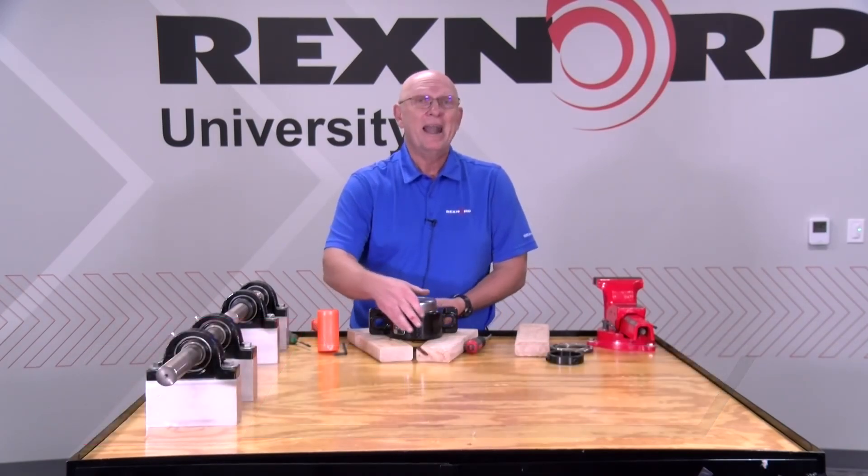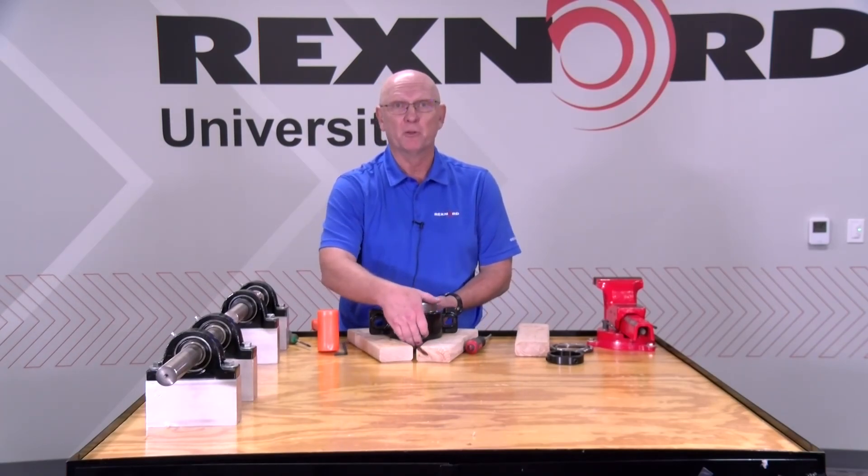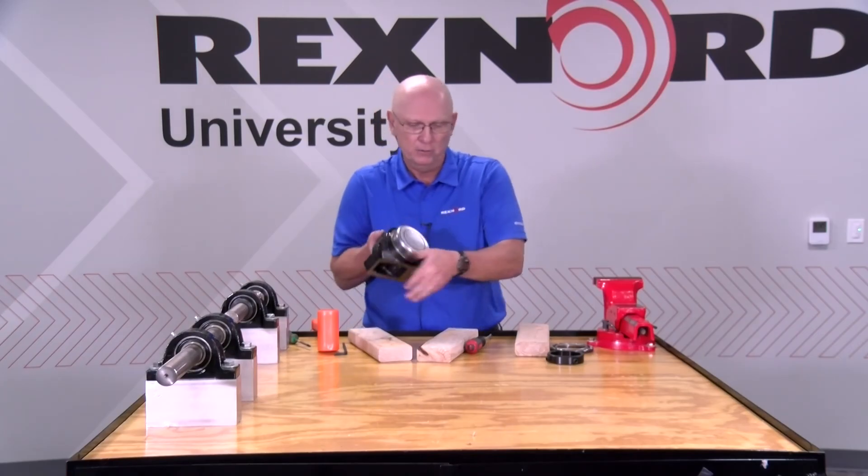Very easy to do. The service instructions will include these instructions on how to do it. It's now field retrofittable — you don't have to order it from the factory. It's a really great enhancement for the Rexnord Link Belt product line. Thank you and have a great day.